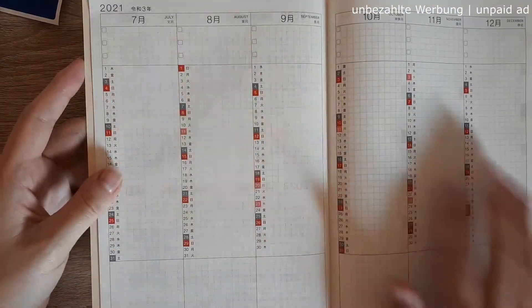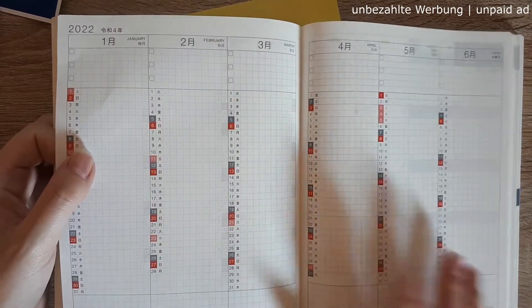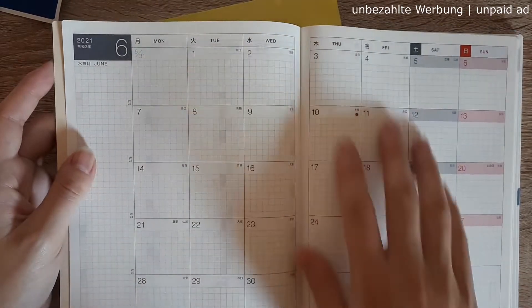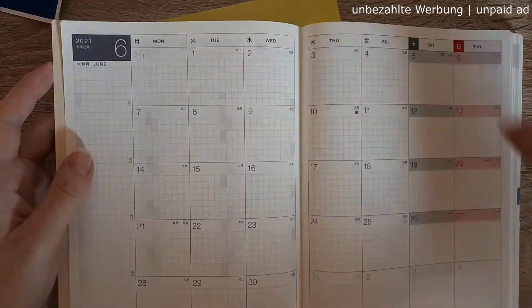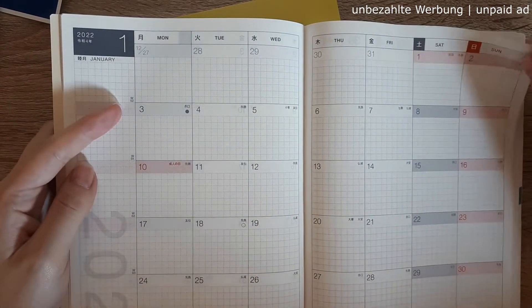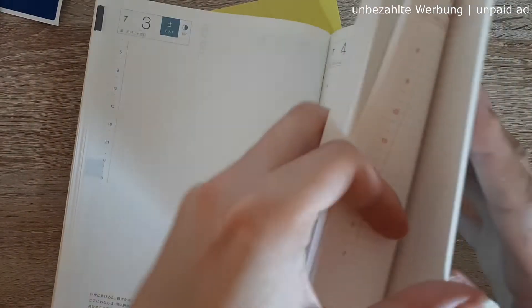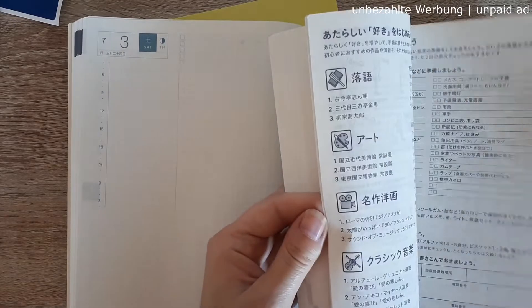The second book looks exactly the same except the index starts in July, which makes total sense. For reference you also have the first half of the year, starting in June, so if you can only get your hands on one book you can start right away. The monthly pages go until January 2022 — perfect for forward planning — and you have the same weekly pages, daily pages, and notes and info pages as in the first book.